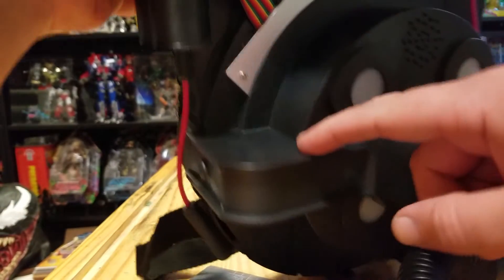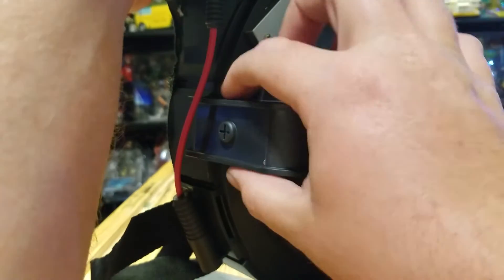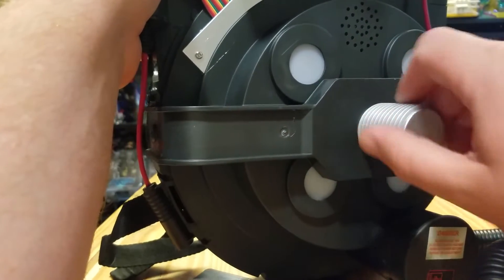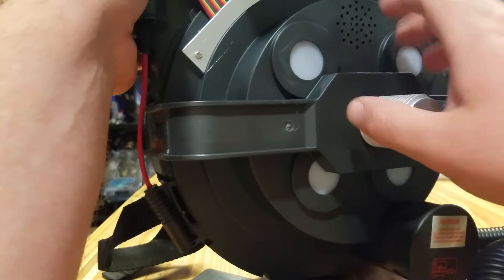This is the only part that bugs me — I don't like that part, so I might have to cut this out and see if we can do something better with it. These are supposed to be red, so I think I can change those lenses out.